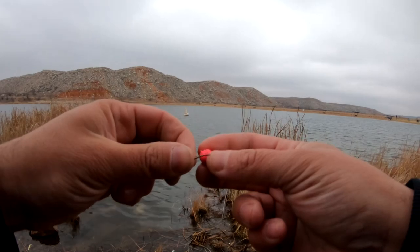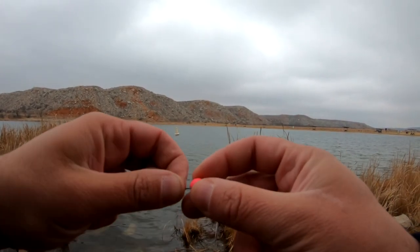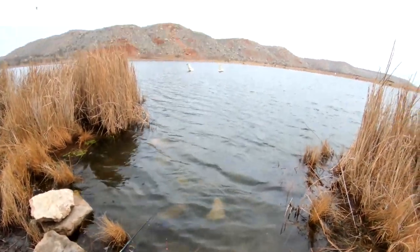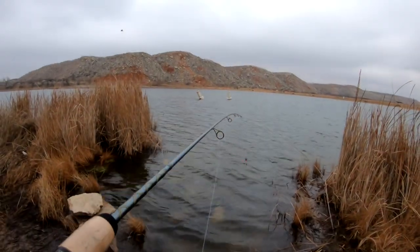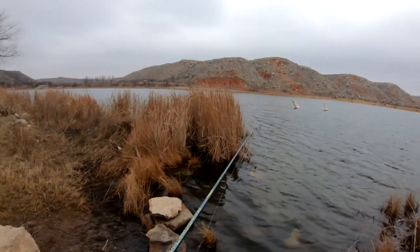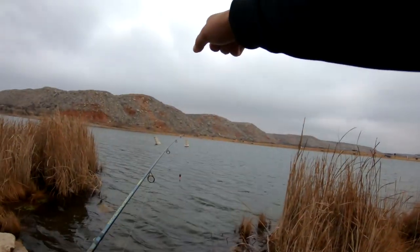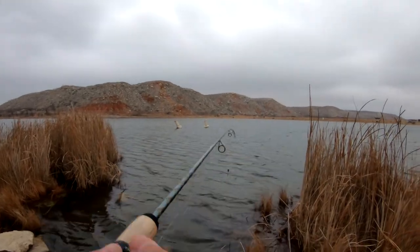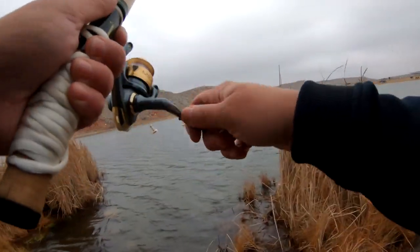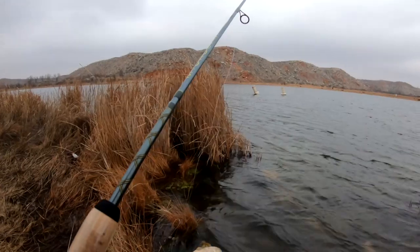This stuff is like a rubber, not a dough, so it actually might stay on way better. Let's see how good she floats — oh yeah, beautiful, perfect. We are in the trout spot. This is my favorite spot, or my old favorite spot — I think my new favorite spot is just across the lake now, but figured we'd try here first.